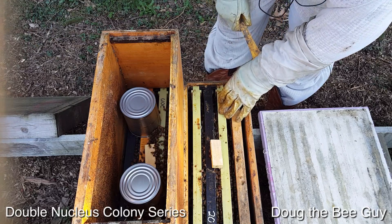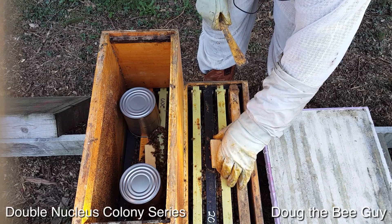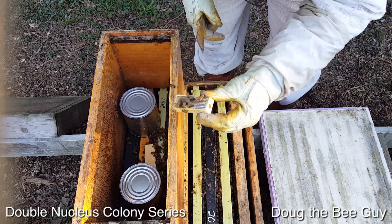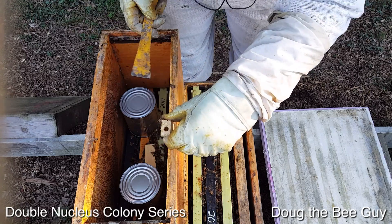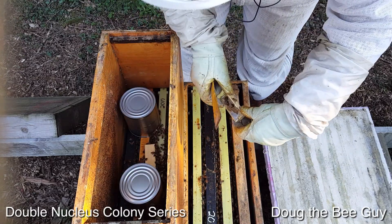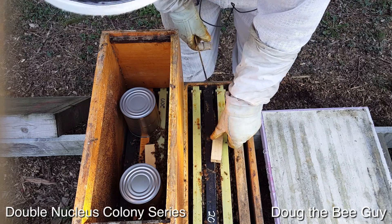Since it's day four, we can see if the queen has been released — and yes she has. You can see here that the queen candy has been eaten. There's a little bit of paper there but the hole is empty, so the queen is out. There are a few bees in here and we can leave that; it's not going to hurt anything.